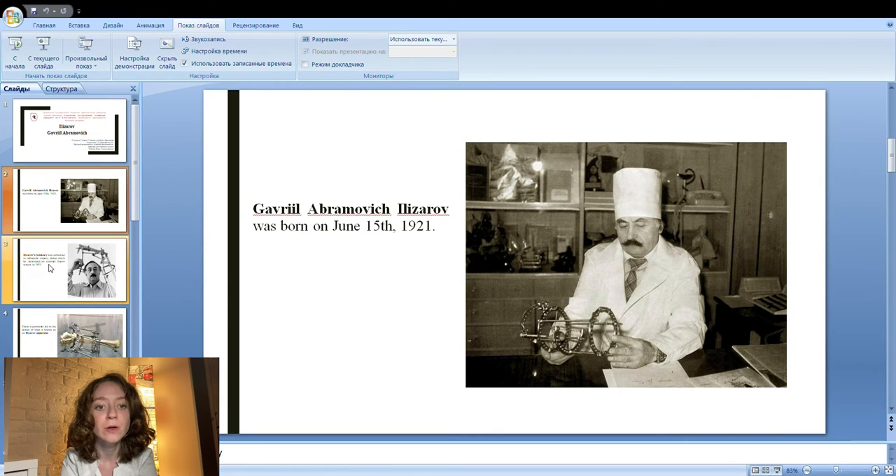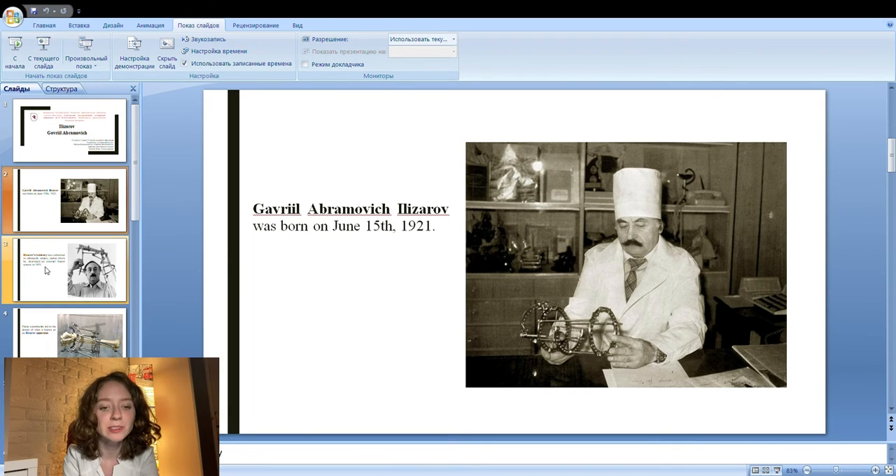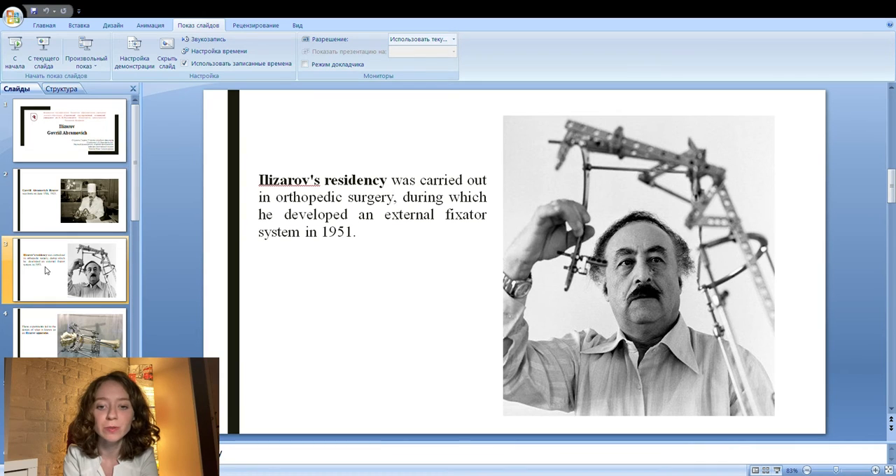At the outbreak of the Second World War, Ilizarov was forced to flee to Kazakhstan, where he completed his medical studies. In 1944, the young doctor was sent to the Russian region of Kurganskaya, beyond the Ural Mountain Range, to work at a local hospital.